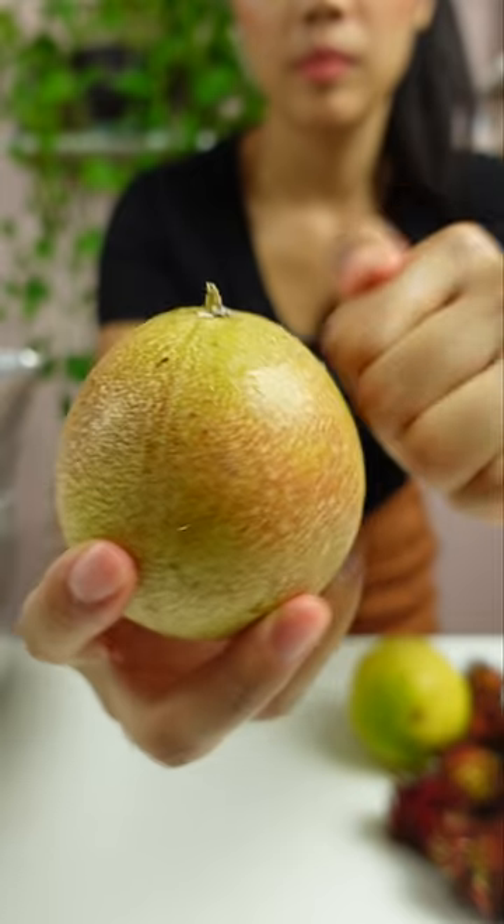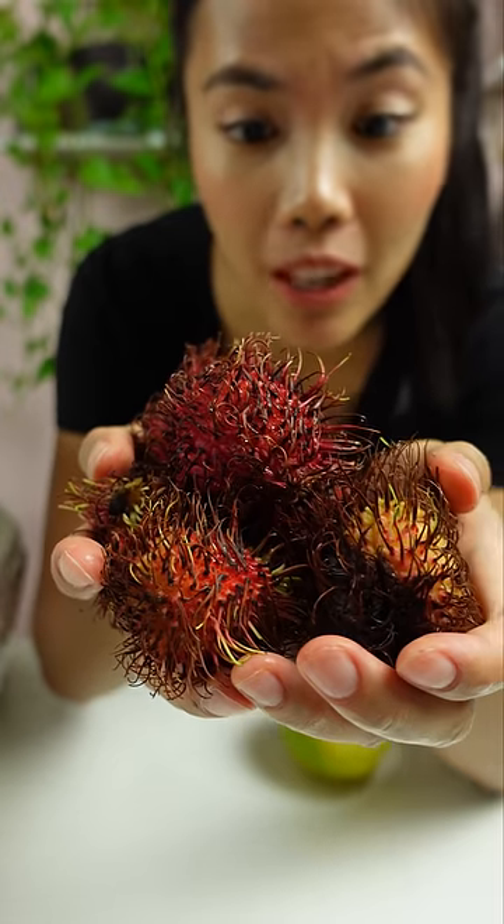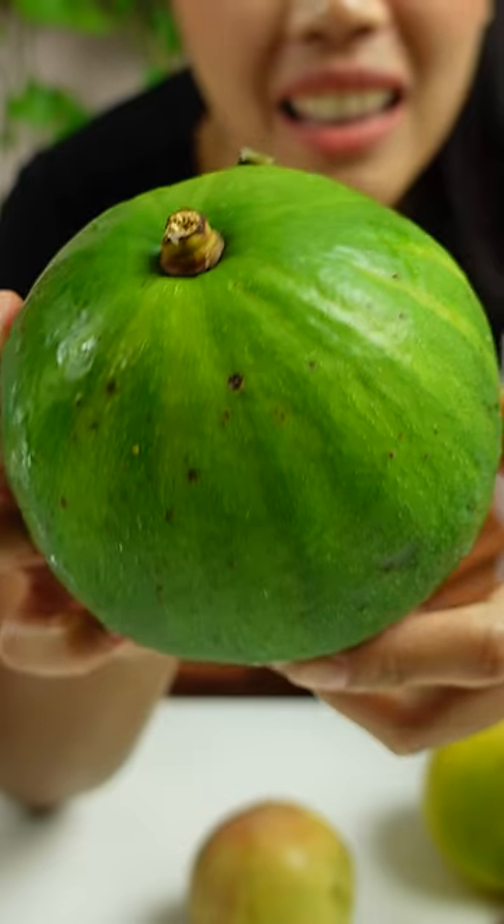The outside kind of feels like mangosteen. There's a bunch of rambutan. This is a ginormous avocado — I think it's an avocado.